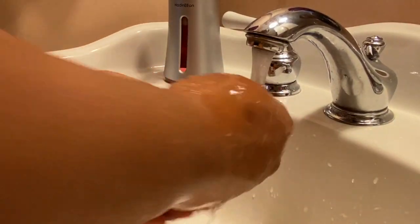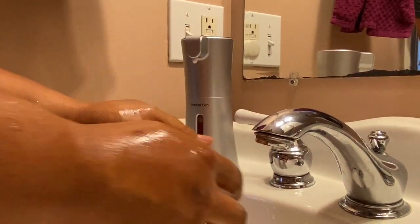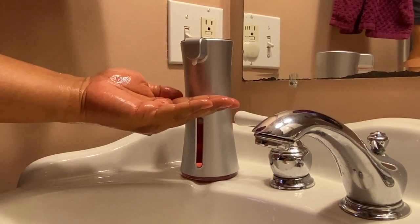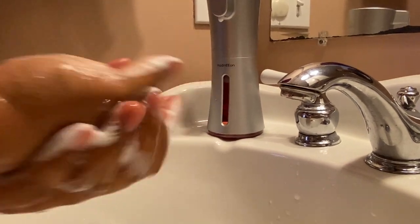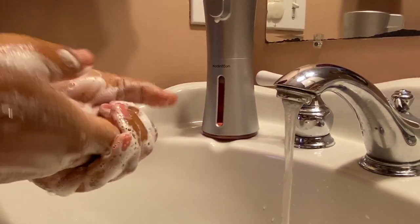I'll show you the soap dispensing one more time. There's no accidents when I'm doing things right here like washing my hands — even if I get this close, nothing. You really have to get close to the sensor to get nice foaming action. Be sure to check this out on Amazon, I'll put a link in the description, and I'll see you guys next time. Thanks for watching!